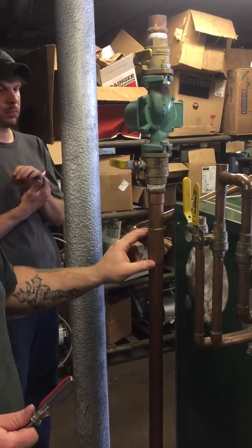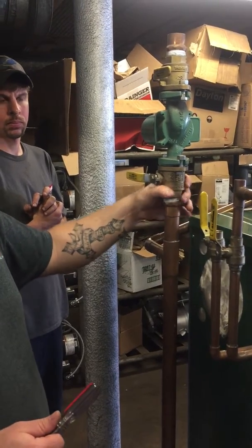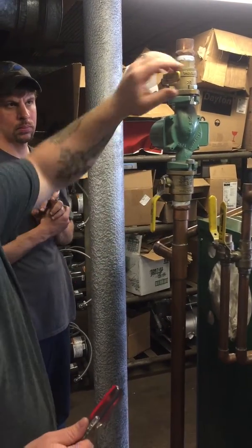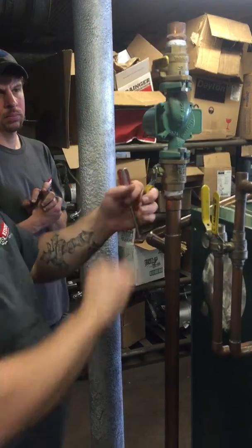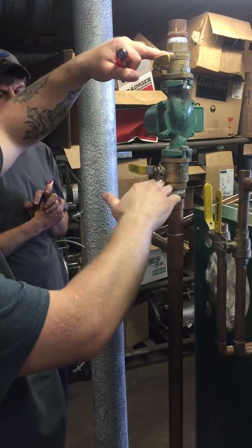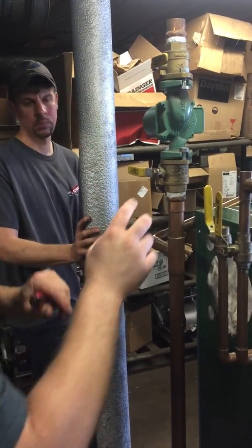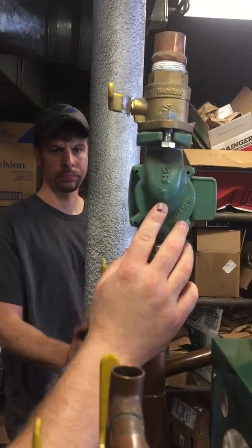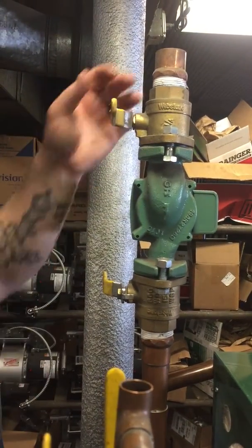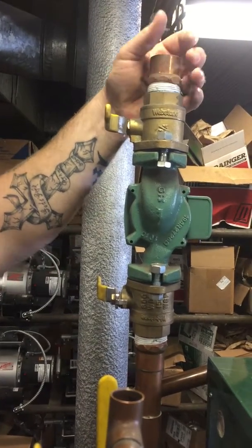You want the bypass T and the valves so that from there on up is your valve where you can turn it off if you ever need to. If this fails, shut that off, shut that off — this is totally isolated. Unbolt it, switch the circulator, and you're done. Now if you notice on the circulator, you're going to see an arrow; the arrow is pointing down.